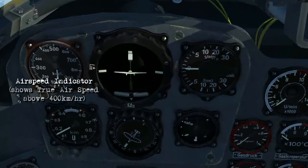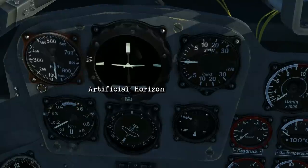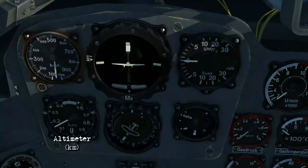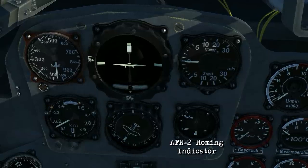Over on the main panel, we've got an airspeed indicator which will show you true airspeed above 400 kilometers per hour, an artificial horizon, vertical speed indicator, altimeter, repeated compass, and the AF-N2 homing indicator.